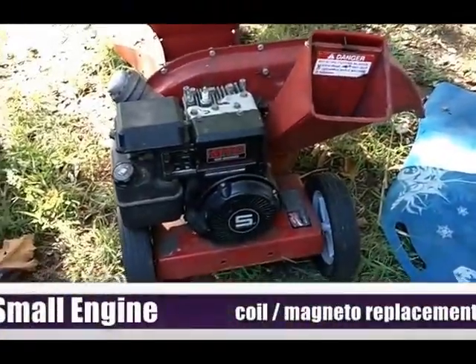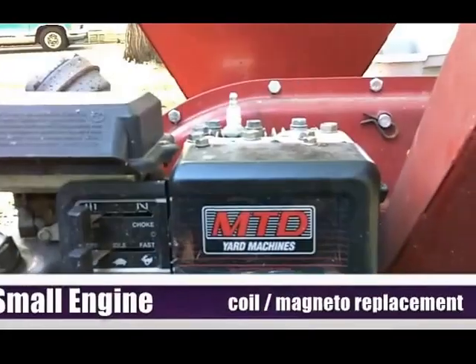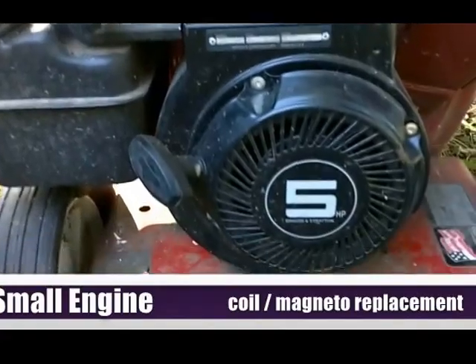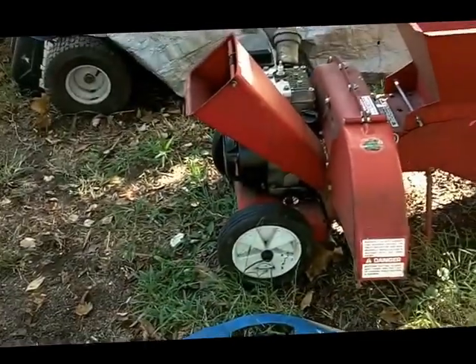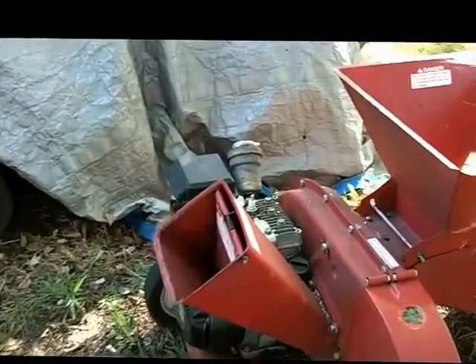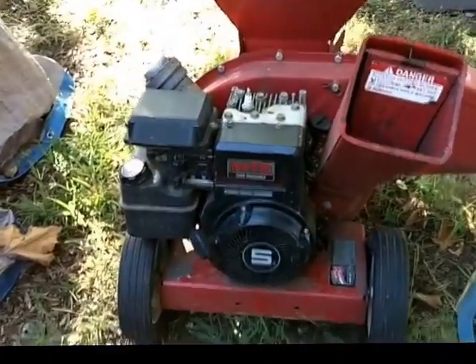Today we're going to replace the coil on this 5 horsepower horizontal shaft Briggs & Stratton engine. It's part of this chipper shredder that I actually trash picked from my neighbor across the street. He can't get it running, so that's part of the project.